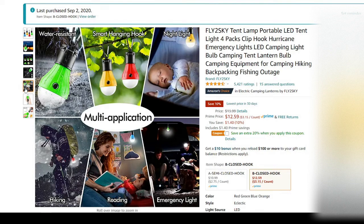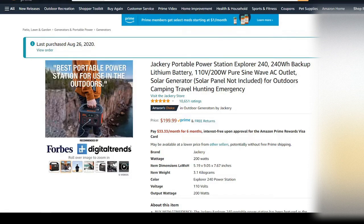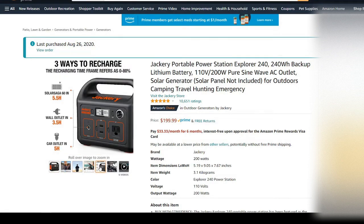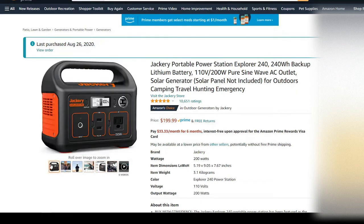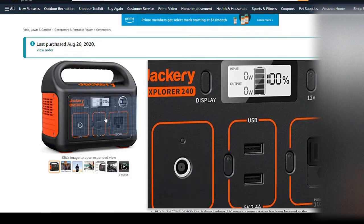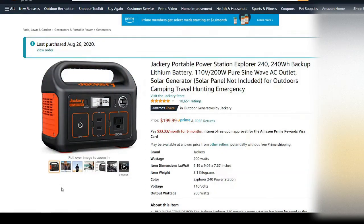And the Jackery — I bought the 240, though I'll probably need the 500 at some point. Right now the 240 has been doing pretty good, so I might get another one or a larger one. That is all — be sure to like, subscribe, and leave comments below. Thank you.